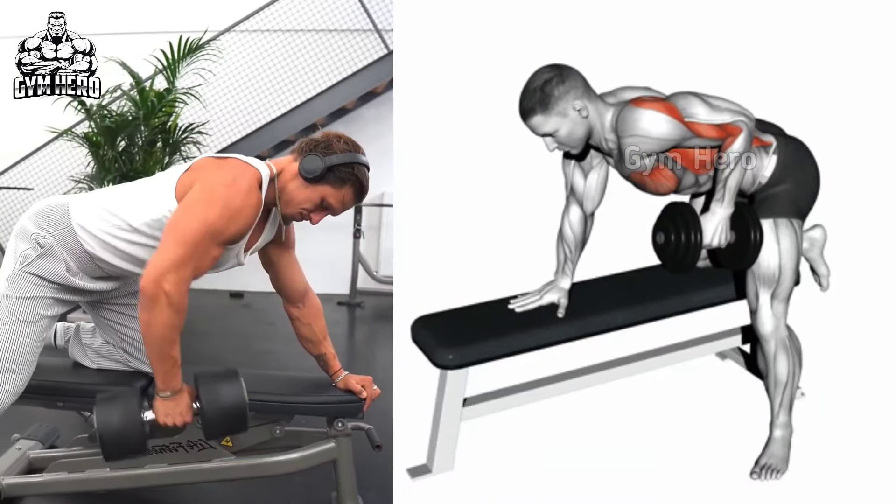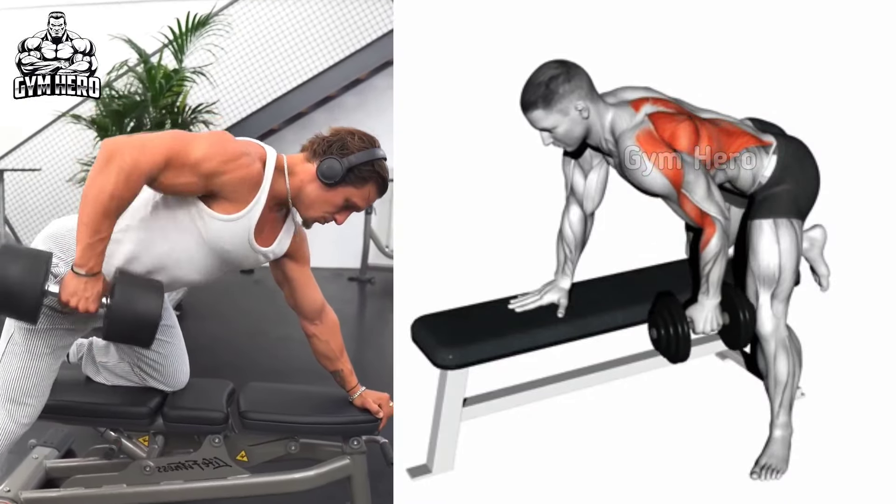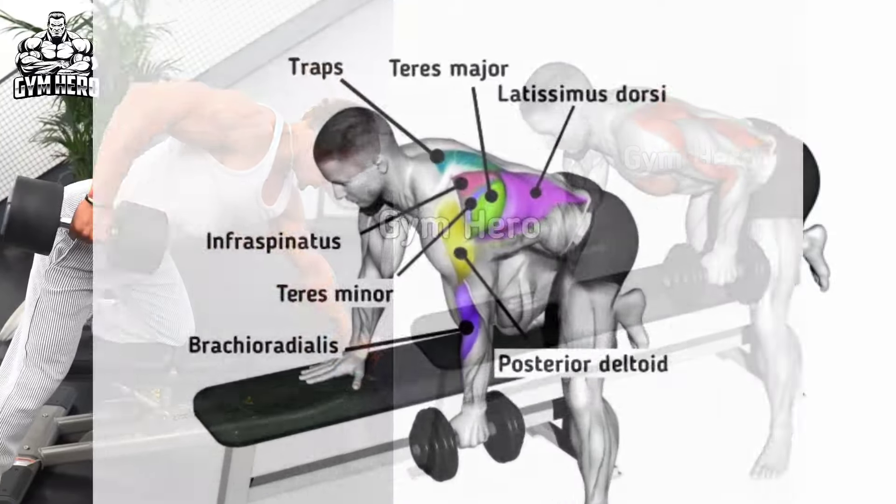Holding a dumbbell in one hand, straighten your back and bend your hips and knees. Stand with the support of a bench or anything stable, and keep the elbow close to the body.